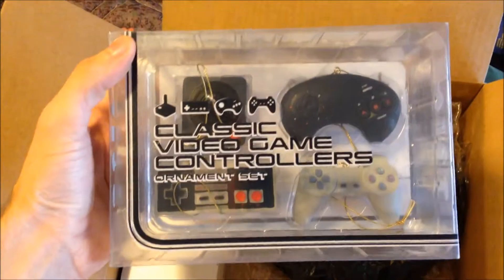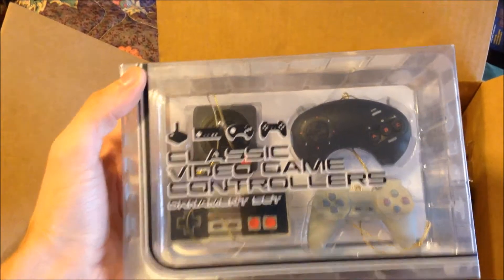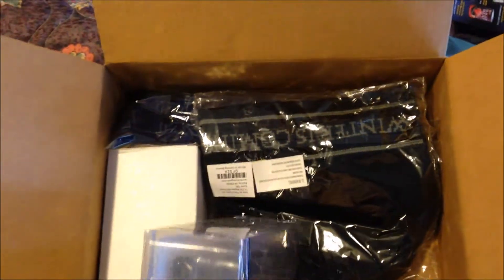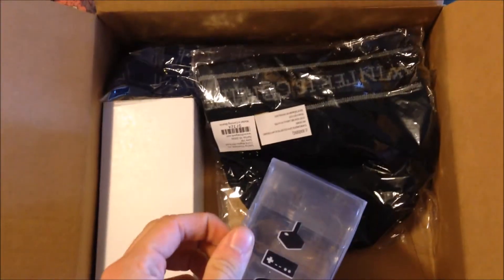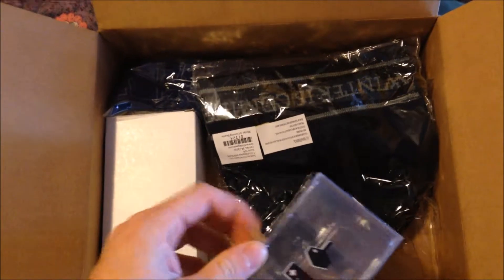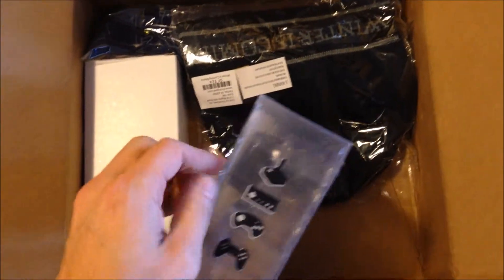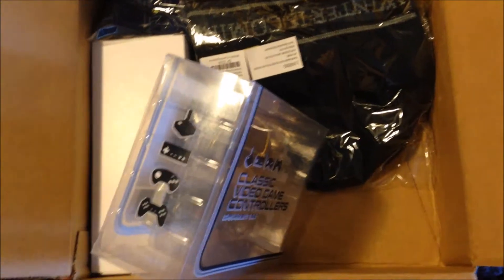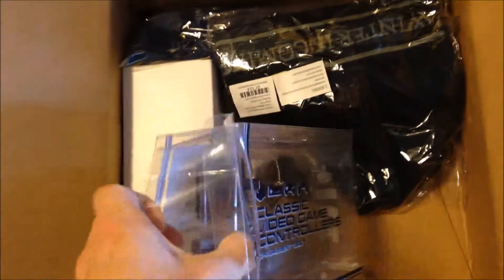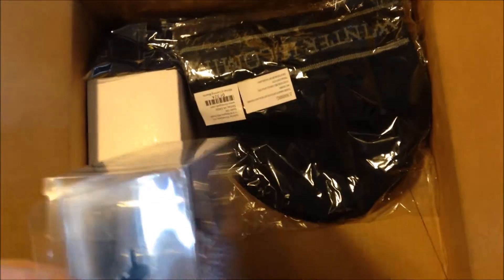Check this out — they come in a great clear package. Classic video game controllers, it's a four ornament set. These were $1.99 on ThinkGeek. If you watched my Christmas buying guide for your video game nerd video, you know that I got these for a buck ninety-nine.